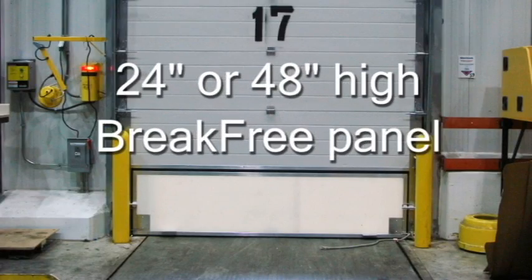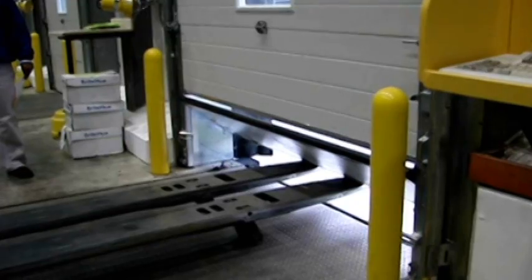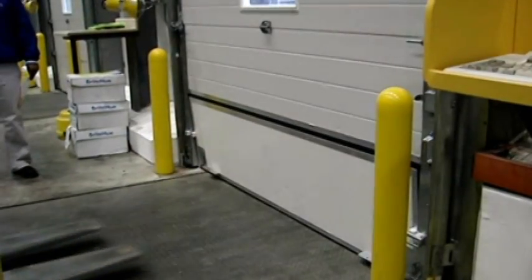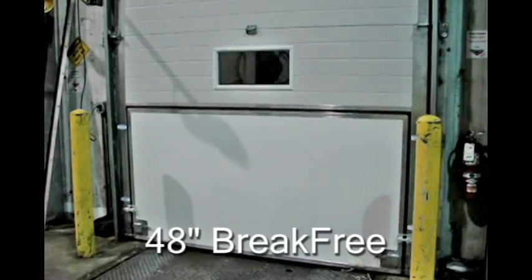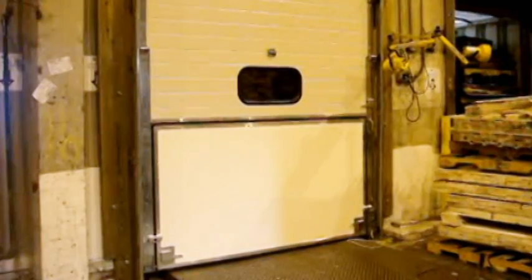The Brake Free bottom panel can be 24 or 48 inches high. Both options offer unsurpassed resistance to forklift impacts. The 48 inch high Brake Free panel covers a greater area and will minimize potential damages to your door panels and hardware.